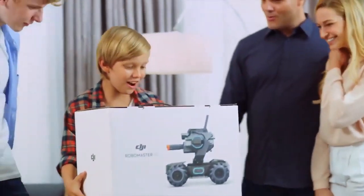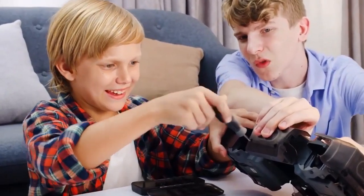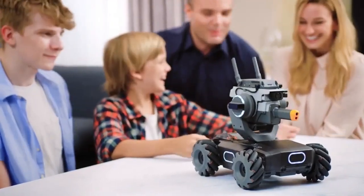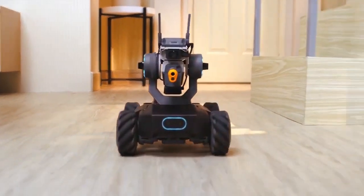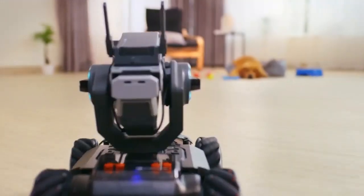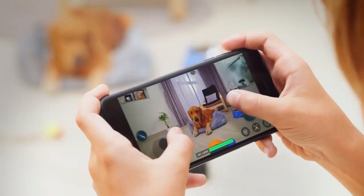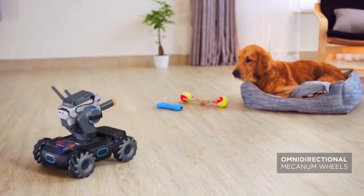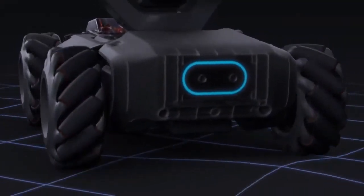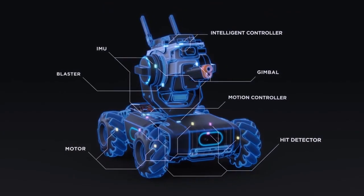Meet the RoboMaster S1, the smart educational robot that opens up a whole new world of learning. Experience fast-paced driving action, whether you're by yourself or with a friend. With the Mecanum wheels, your movement options are limitless. From the brushless motor to the front axle suspension, every inch of the S1 is jam-packed with advanced technologies.